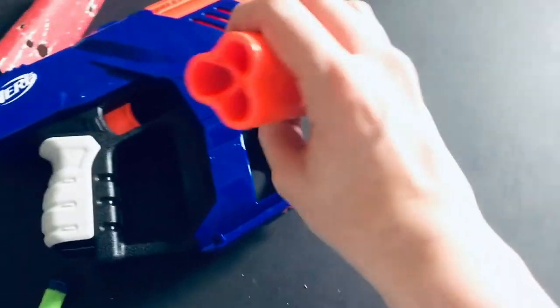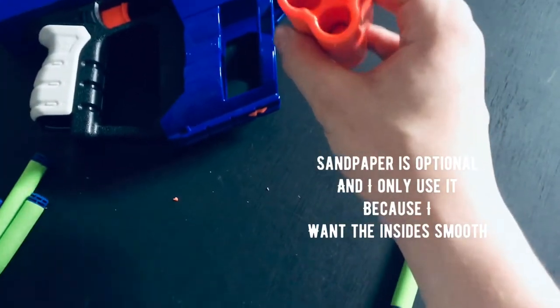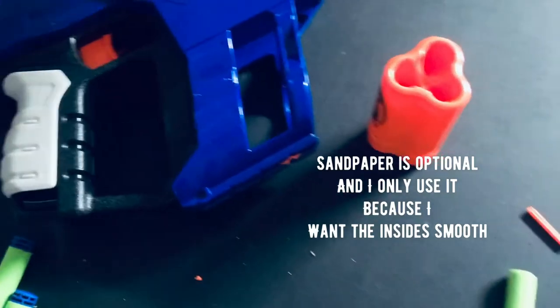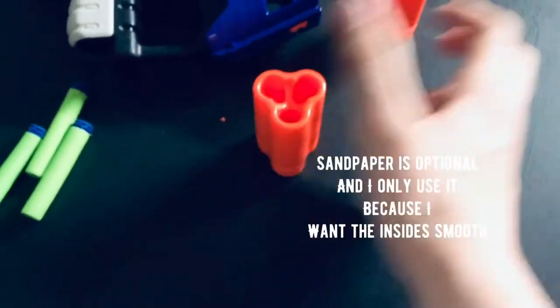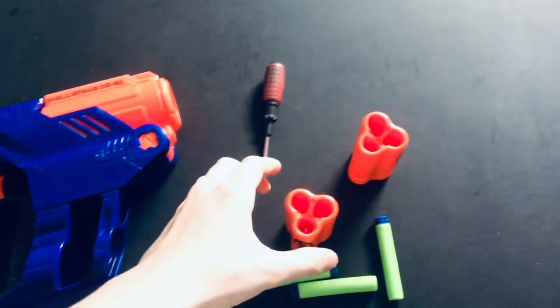Also, this does not change the fact that you can fire regular darts through this. And I am very happy about this, because I want this to be one of my backups, and I am so happy that now I can take my favorite kind of ammo.